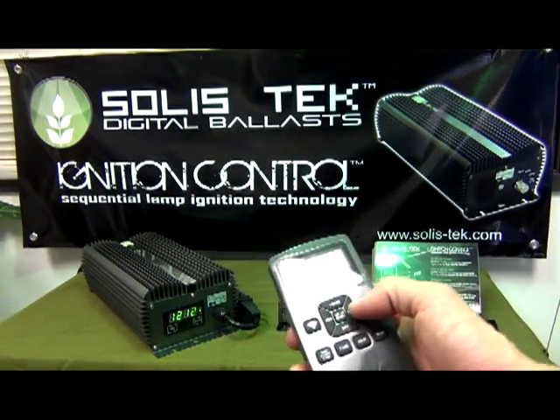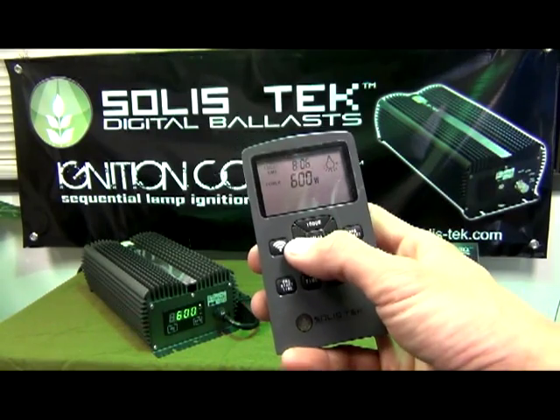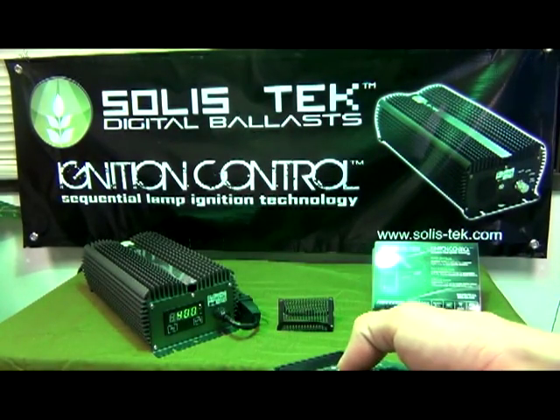You can dim the ballast now while it is on. I'm going to dim it down to 600 and also down to 400, of course with soft dimming.